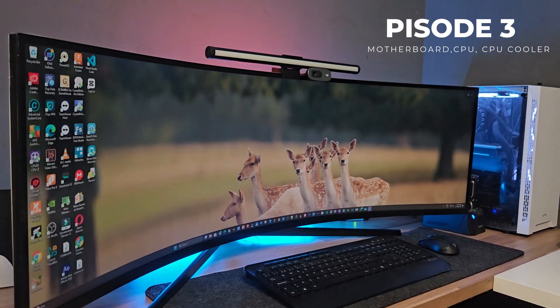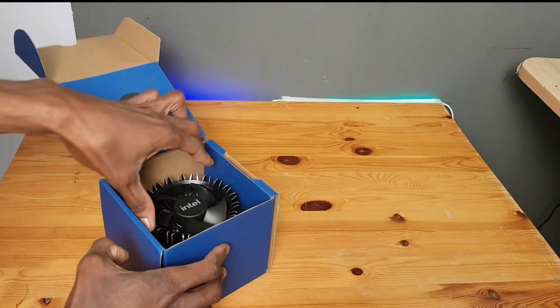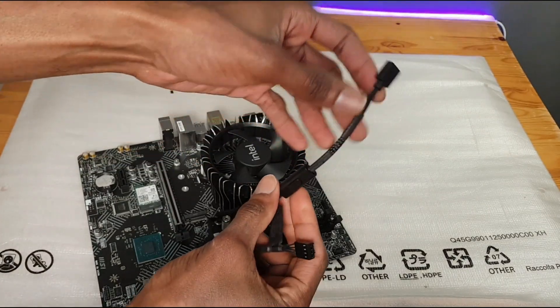Welcome to episode 3 of my first PC build series. In this episode we'll be unboxing the motherboard, the CPU fan, and the CPU, and we'll also be installing it on the motherboard. Stay tuned.